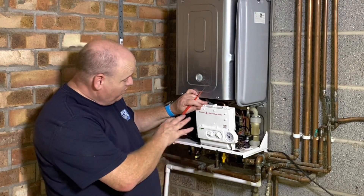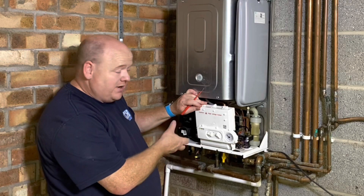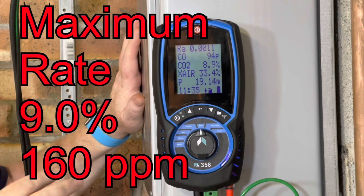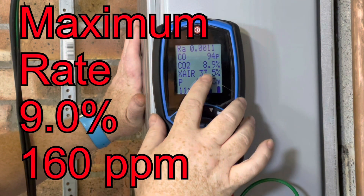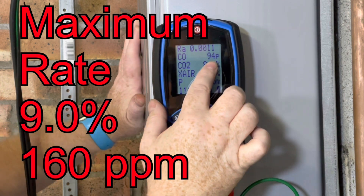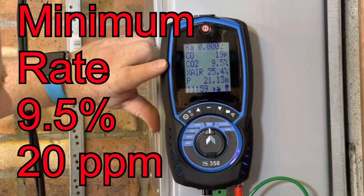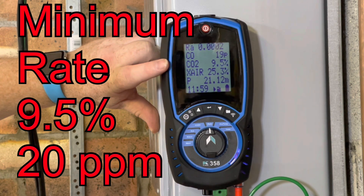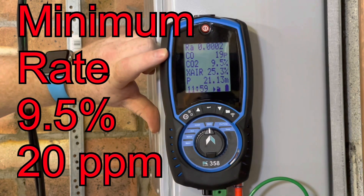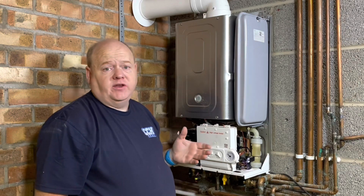Now what I'll do is put this into maximum. I'll show you the CO readings with the flue gas analyser, and then we'll put it into minimum and show you the readings on that as well. So we've got that on high now - we can see on there we've got 8.9 CO2 and 94 parts per million CO. And on minimum there, as we can see, we've got 9.5 CO2 and 19 parts per million CO.